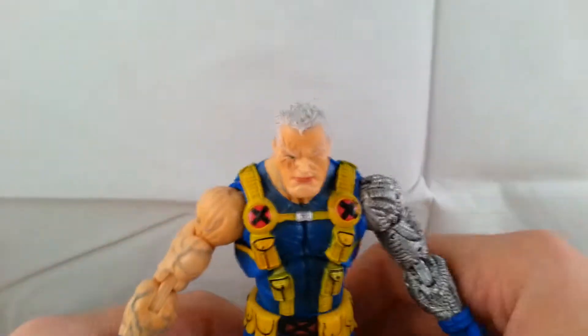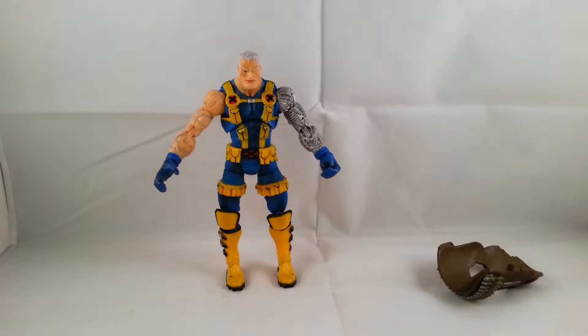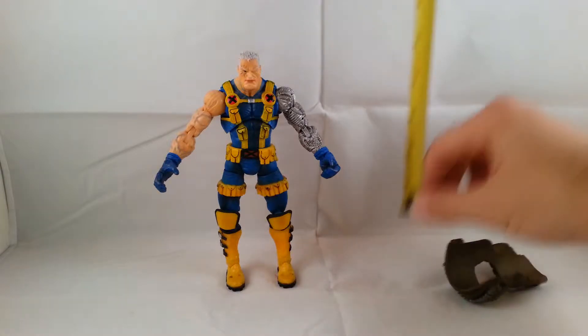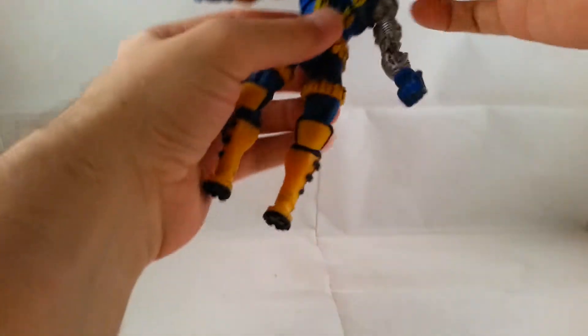I'll get him standing and show you how tall he is. He stands roughly just above the six-inch mark, almost six and a half inches. He's a little short for the character, but overall it's an awesome Cable figure.